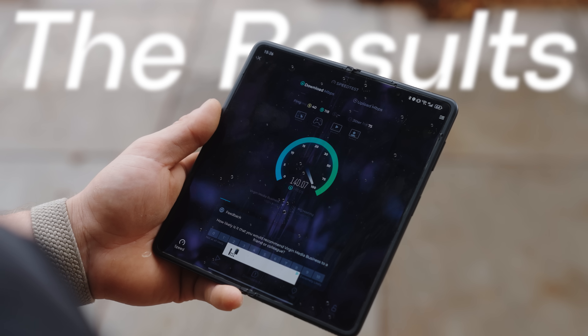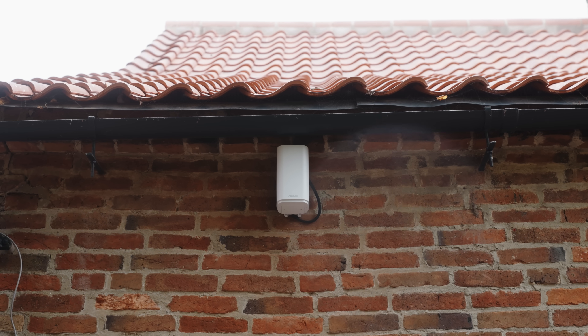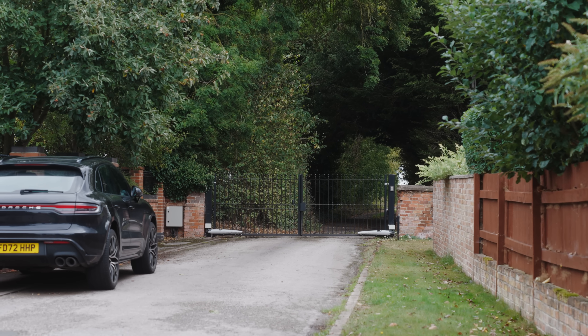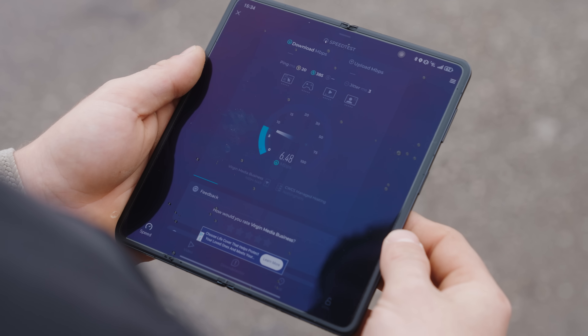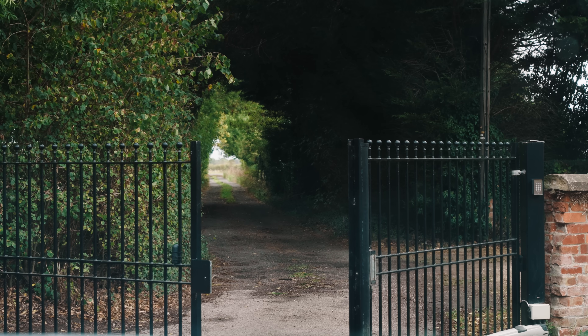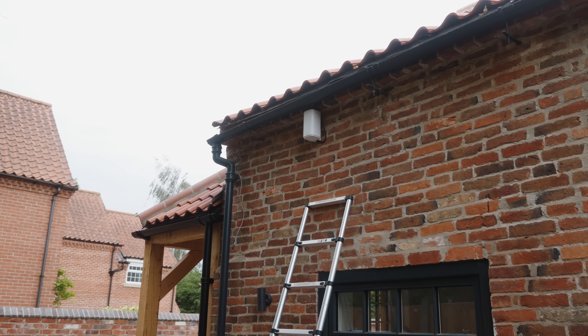I'm hoping that with the unit being mounted up as high as it is, down at these community gates we can still pick up a signal so we can connect these gates to the internet and use the app that comes with them. That's not bad for down here — as long as we get five meg the gates will open absolutely fine, and we are ages away from that access point.